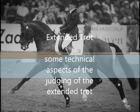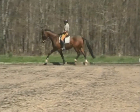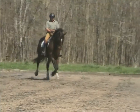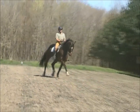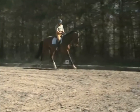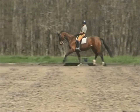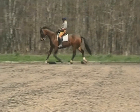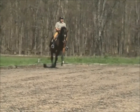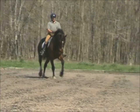Welcome to this little video on the extended trot, showing you some of the technical aspects. Reading from the FEI rulebook: the horse covers as much ground as possible without hurrying. The steps are lengthening to the utmost as a result of great impulsion from the hindquarters. The athlete allows the horse to lengthen the frame and to gain ground whilst maintaining control. The forefeet should touch the ground on the spot towards which they are pointing. The movement of the fore and hind legs should be equally forward, and in the moment of extension the whole movement should be well balanced, with the transition to collected trot smoothly executed by taking more weight on the hindquarters.